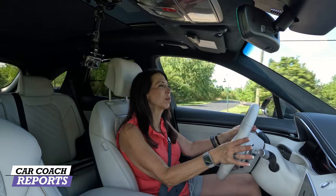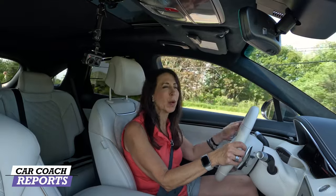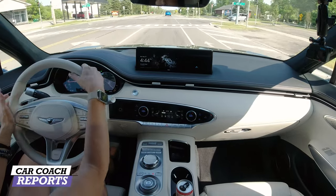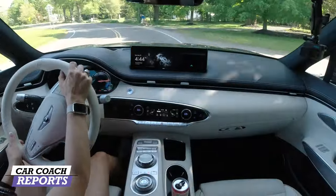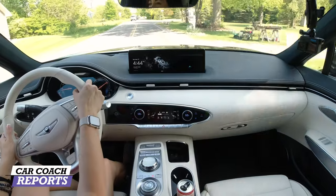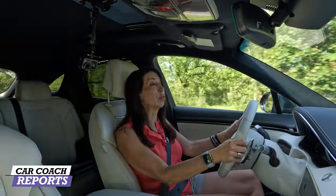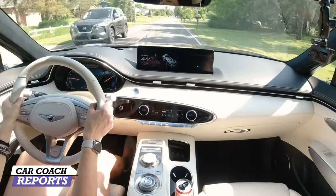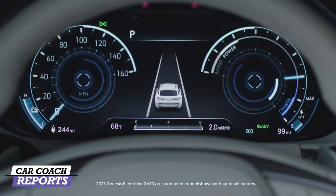We're going to start off in Sport mode — whoa, this thing has got power! What you don't want to give up when you move to electric is performance: having the power to pass or avoid an accident is fantastic. Going through some curves here, there's not much body roll — it actually adjusts accordingly in Sport mode, which I appreciate. We're going to use that boost button; I've got just the perfect safe area for that.